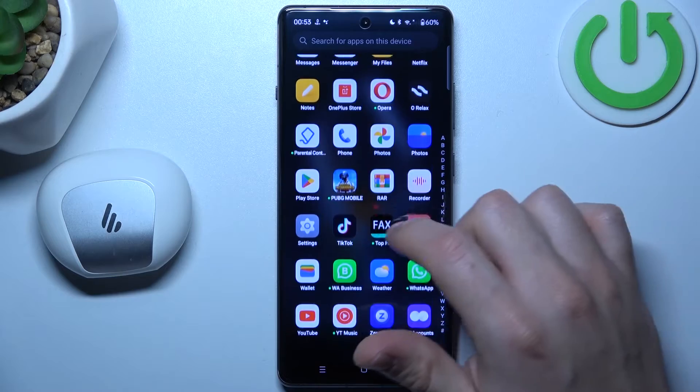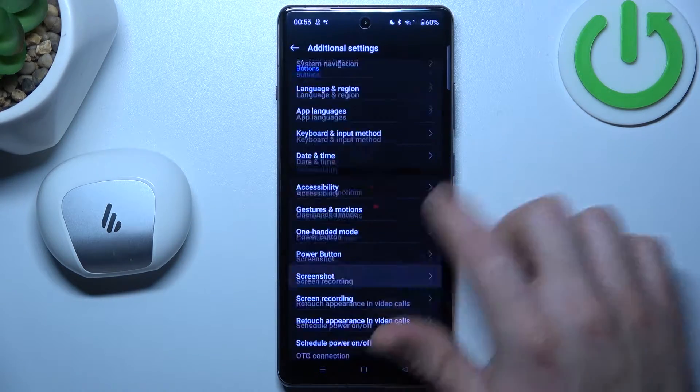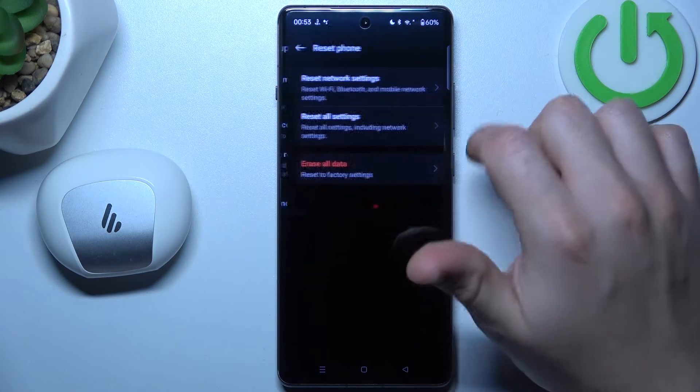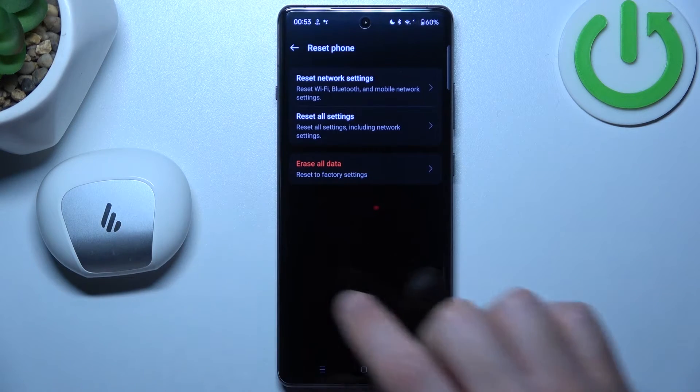But if it's still not visible for your phone, let's open Settings. Then swipe down and choose Additional Settings. Tap on Backup and Reset, choose Reset Phone, and select Network Settings. Tap on the Reset Settings button and look for your device again.